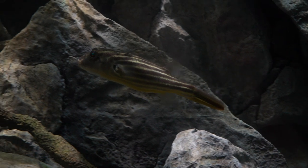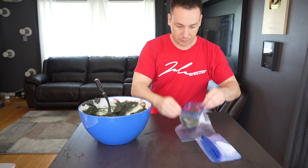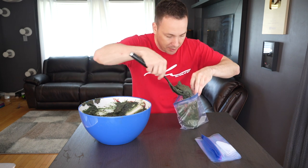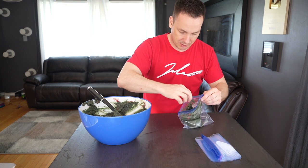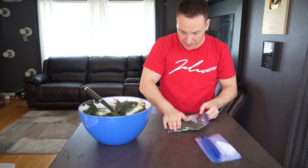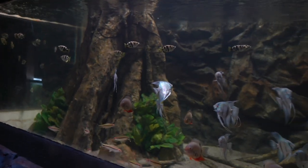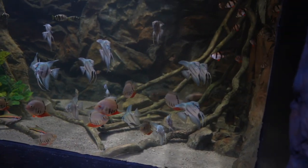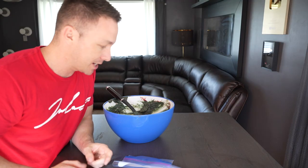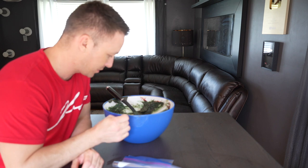Now for the fun part. Take a freezer bag — I've recently started using smaller ones because when I use a bigger one I'm opening and closing it for too long and it gets freezer burnt. Put some in; any small fish could eat this paste — tetras, discus, fish with smaller mouths. You don't want to give this to an oscar; they'll just make a mess. Flatten it out, toss it in the freezer. When you want to feed, snap a frozen piece off and toss it in. It'll sink to the bottom and the fish will pick at it as it slowly dissolves. Only feed as much as they'll eat within three to five minutes; it's so high in nutrients, organics, and proteins that it will pollute the water.